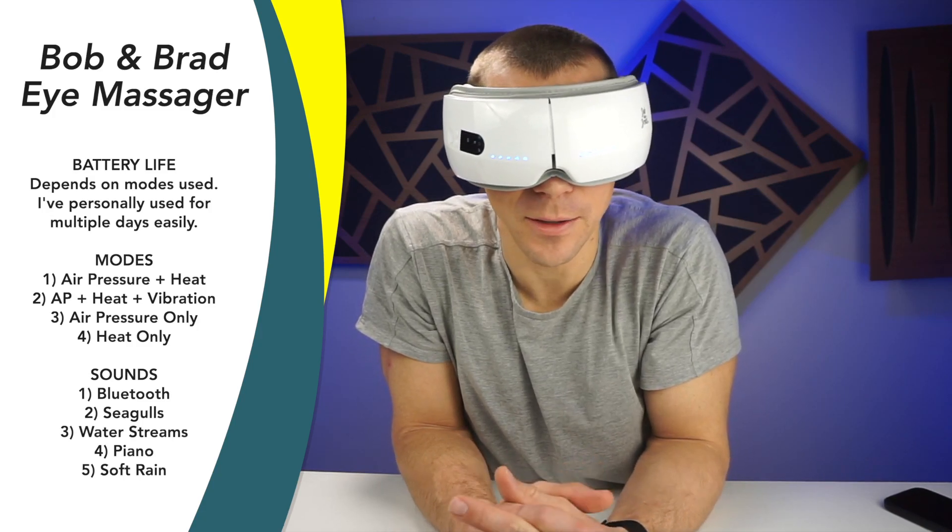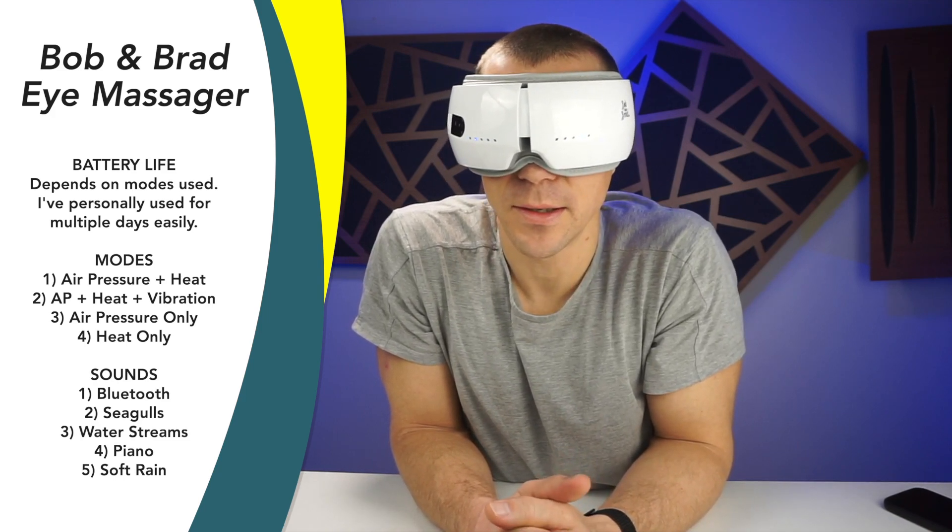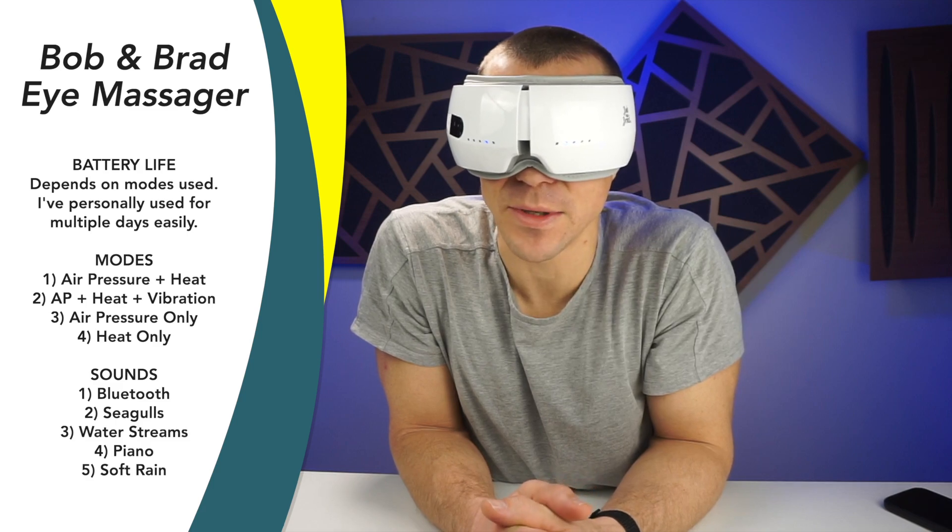Wow, I know I might look ridiculous, but it's nicer than you think. Let's talk about this Bob and Brad eye massager.